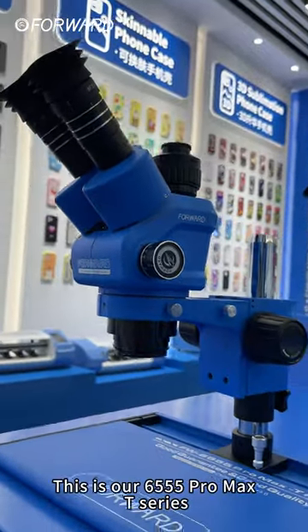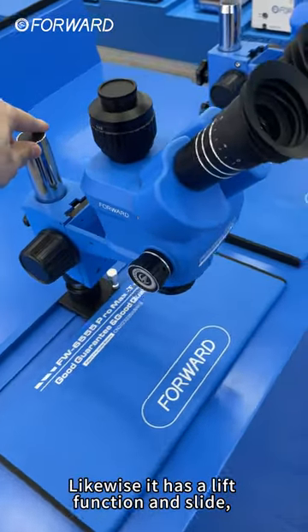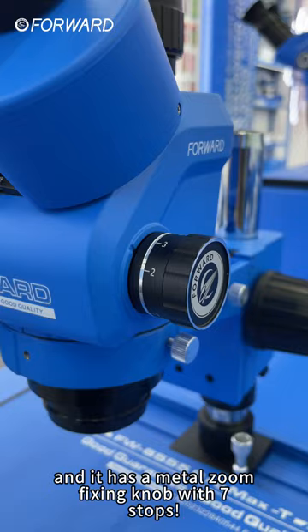This is our 6555 Pro Max T-Series. Likewise, it has a lift function and slide, and it has a metal zoom fixing knob with seven stops.